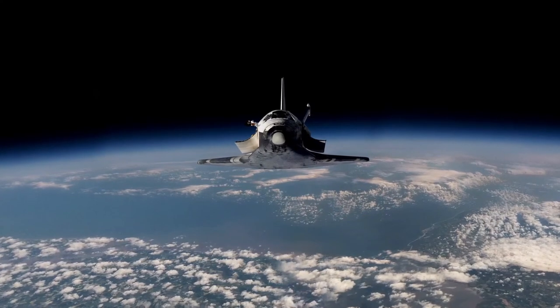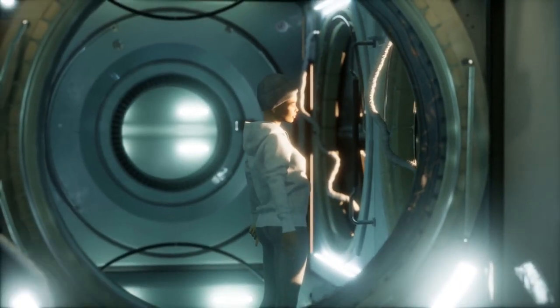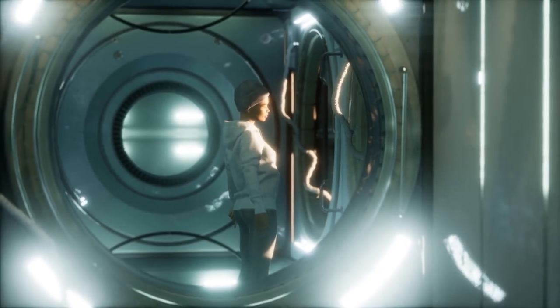What do you think about how SpaceX's artificial gravity concept works? Do you believe that the wonders of these innovations will take space exploration to a whole new level?